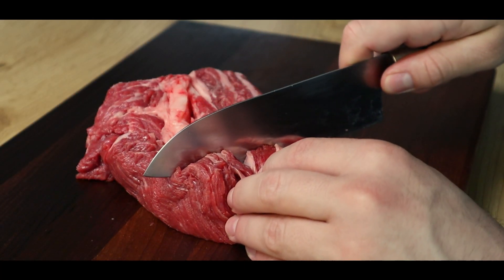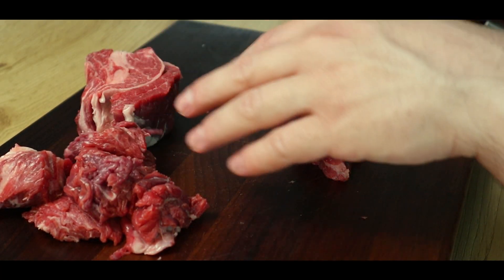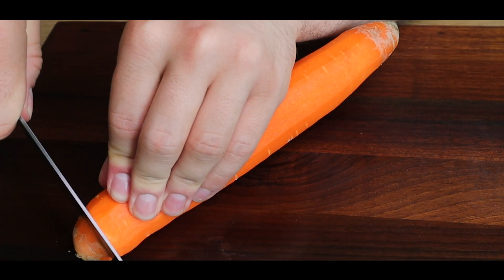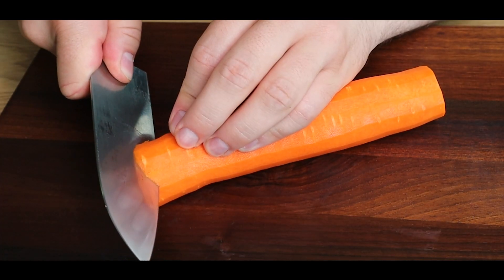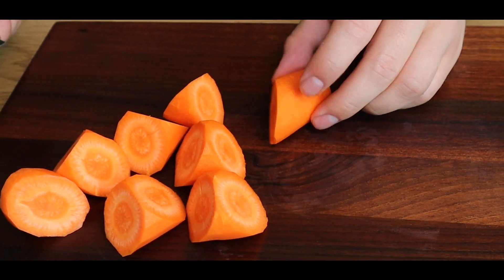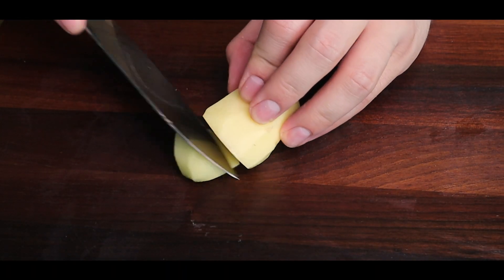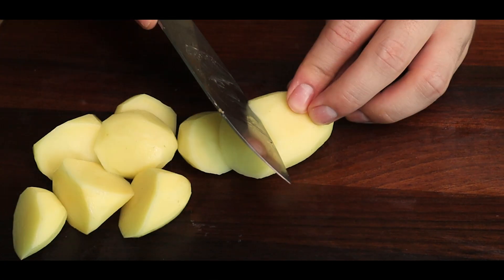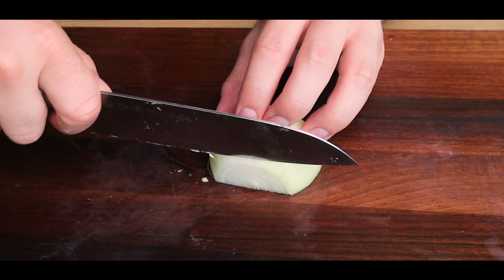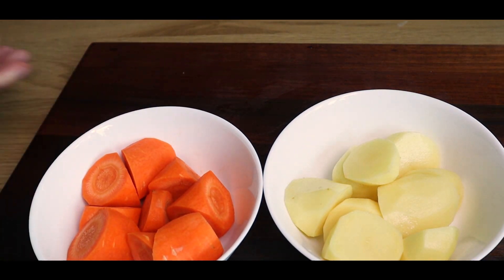The first thing we're gonna do is cut up some beef into some nice thick cuts. Then we'll peel a carrot and give it a rangiri cut, meaning disordered cut — we'll cut it into random sizes so each piece is unique in its own way. We'll also do the same for some potatoes. Then we'll cut some white onions into some half moons. And that will be it for the vegetable prep.